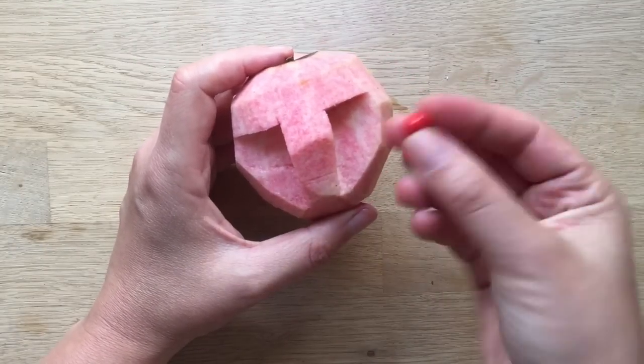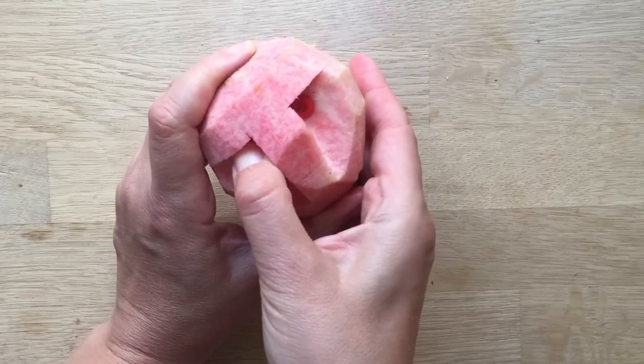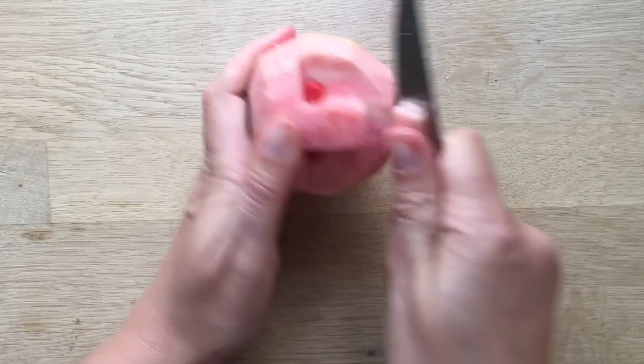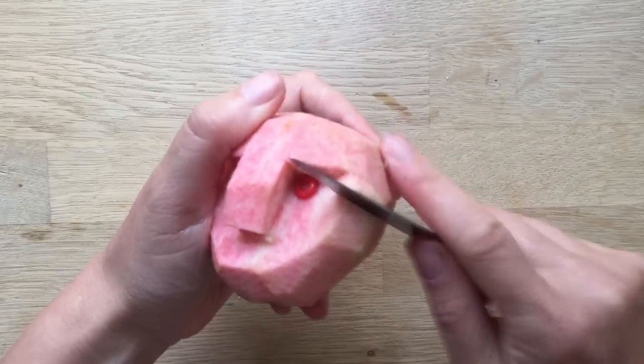Once you've cut a nose like this, you take a bead — this is a pony bead — and you stick it in nice and deep and dark looking. Then you basically either leave it like this, your very basic apple head, very simple, or you kind of shape it a little bit more — see if I can get an ear in.